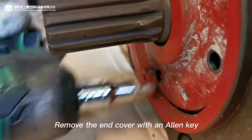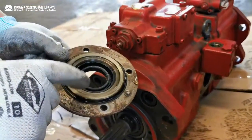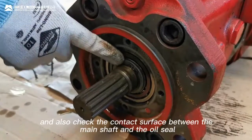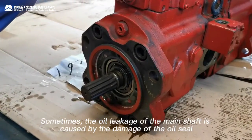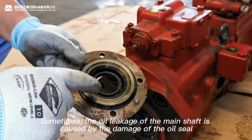Remove the end cover with an Allen key. Check the oil seal and oil, and also check the contact surface between the main shaft and the oil seal. Sometimes oil leakage at the main shaft is caused by damage to the oil seal.